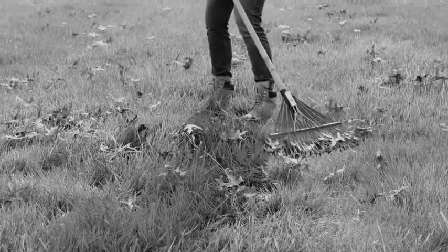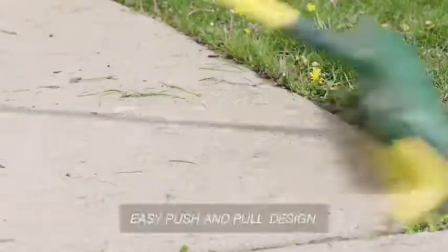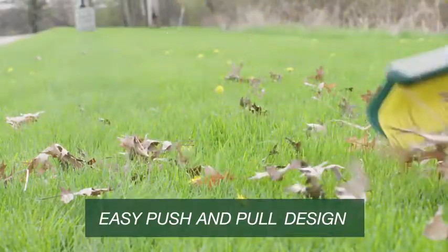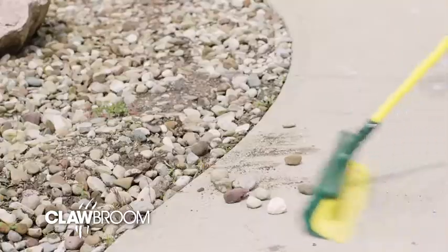Need to sweep one minute and rake the next? Introducing the Clawbroom. With its easy push and pull claw design, dust and leaves are swept away in a jiffy. The Clawbroom is perfect for stairs, uneven areas, around rocks, and wet and dry surfaces.